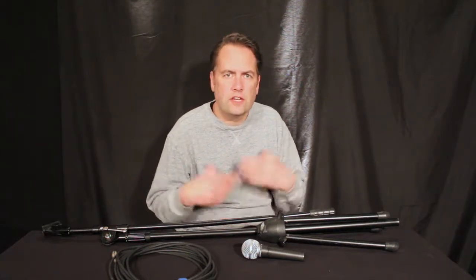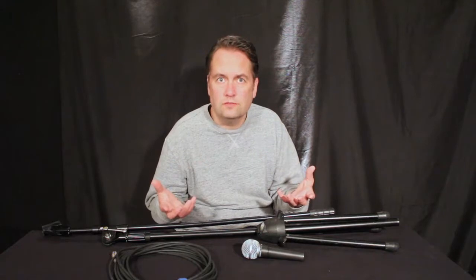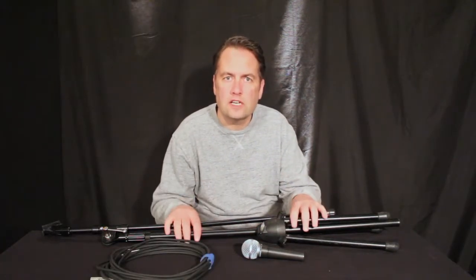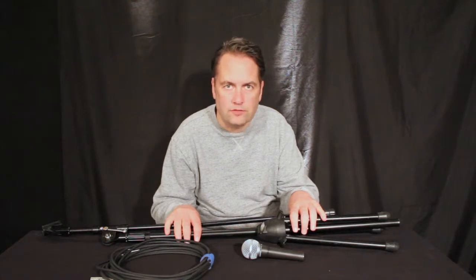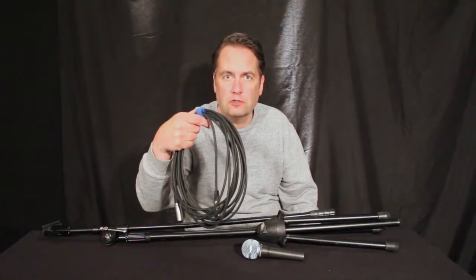Today's topic is something that a lot of people would probably say is very basic and elementary knowledge. But to me, if it's so basic and elementary, how come I see many people still doing it incorrectly? So we're going to look at how to set up a boom stand for a microphone and how to properly wrap a microphone cable.